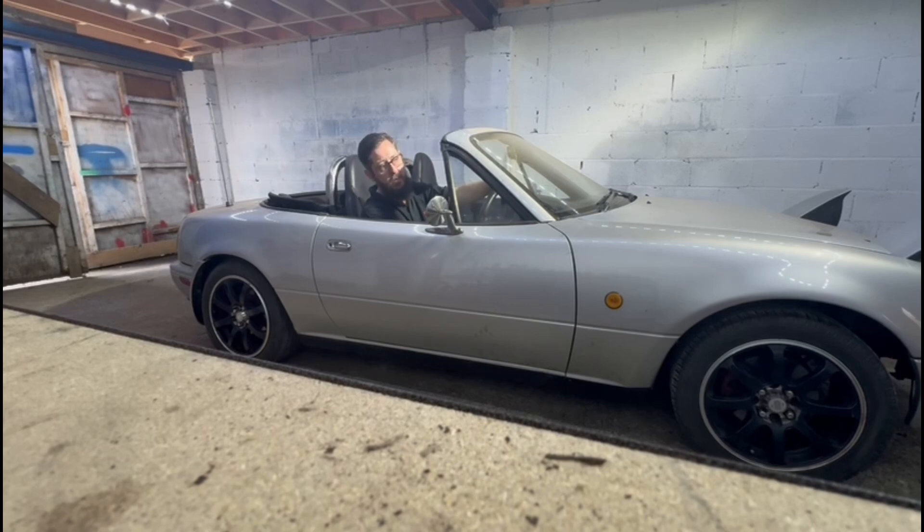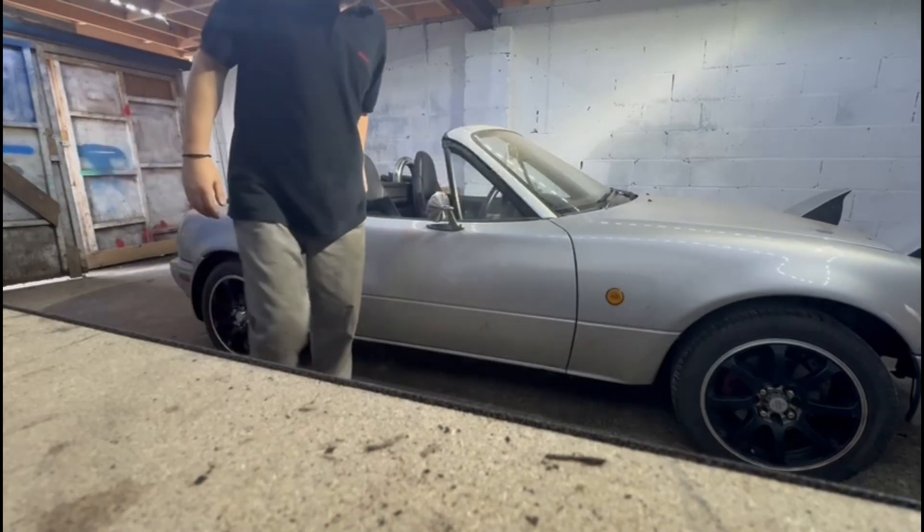Hopefully by the weekend, maybe Monday or Tuesday night, this will be back down mine. And I'll put the van in here so I'll sort the engine on the van. But she works.